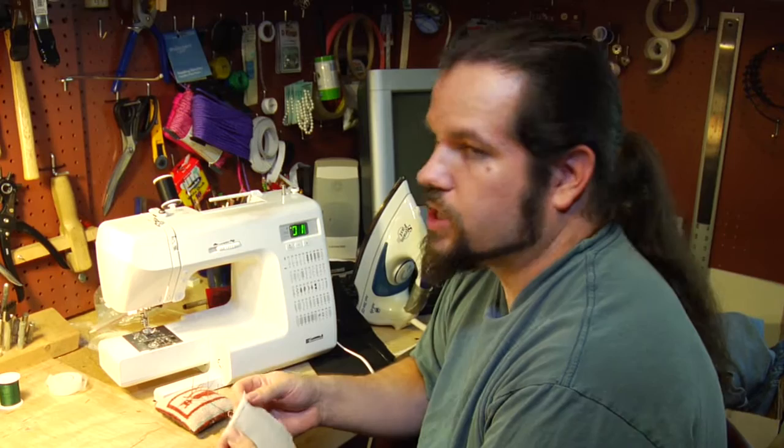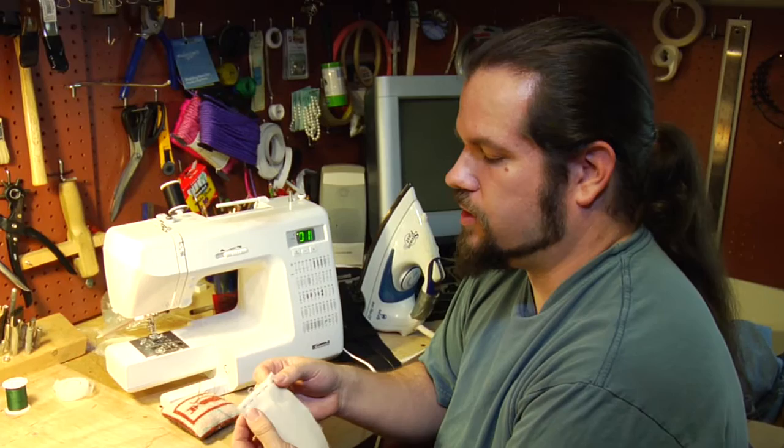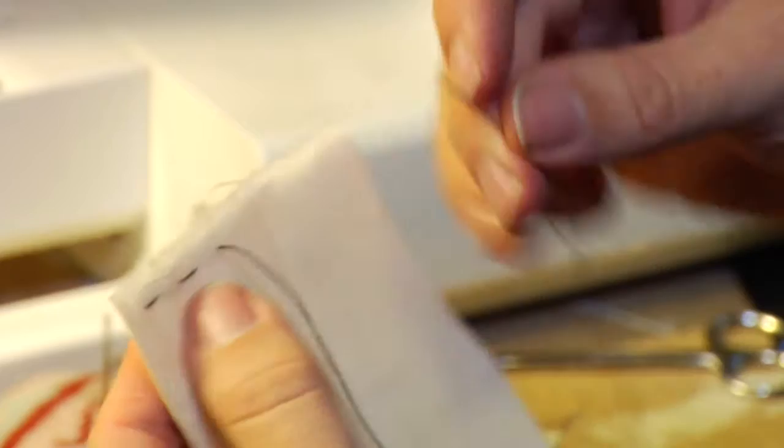The first stitch you're ever going to need, and the most basic and useful, is the basting stitch, which is a very loose running stitch. You basically pull your thread through and then go down and back up every quarter inch or so until you reach the end, tie it off, and then you can go back and either hand sew your actual seam or machine sew a seam.